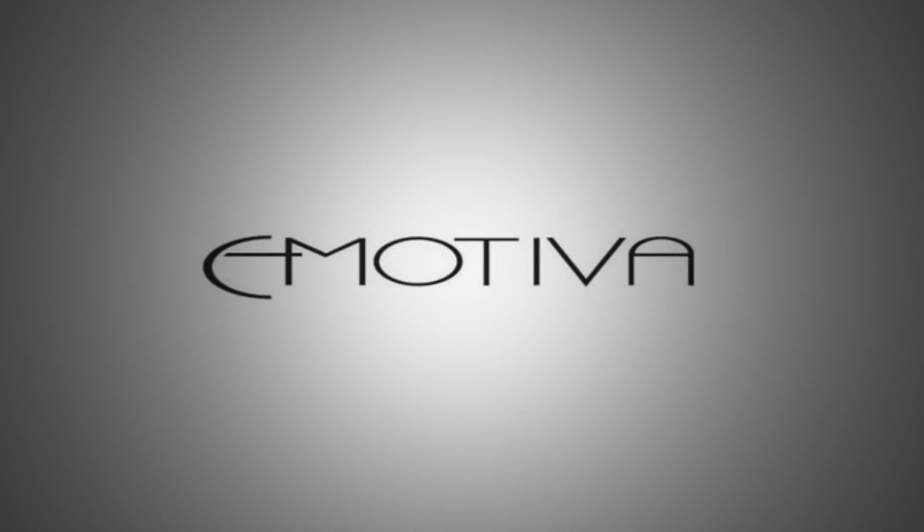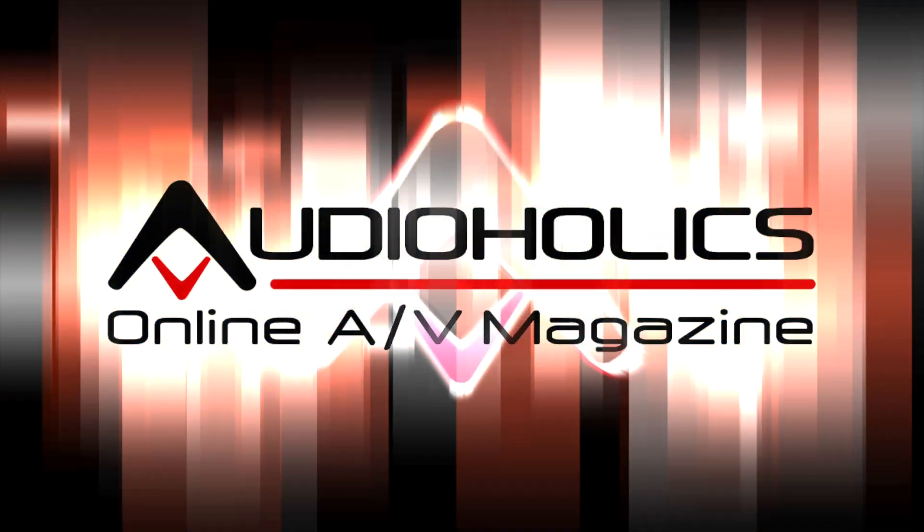This video is brought to you from the folks at Emotiva. Maybe it's time to rethink high-end. Hey, I'm Andrew Gash for Audioholics.